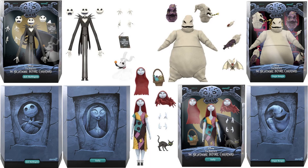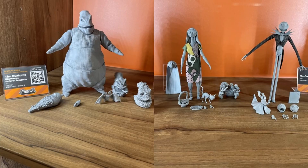There they all are in package with their slip covers and all their accessories — Wave 4, Super 7 Ultimates. New York Comic Con showed off these Wave 4 prototypes from the Nightmare Before Christmas.